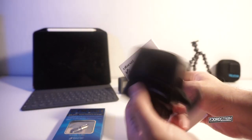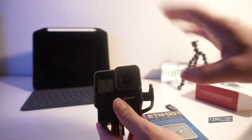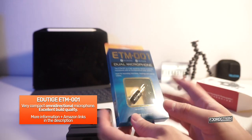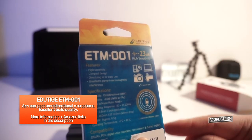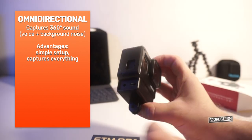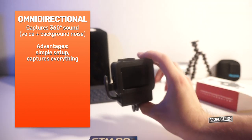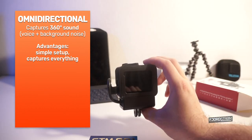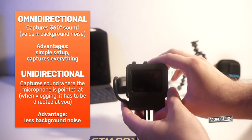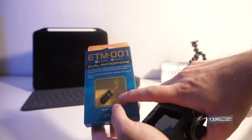You have two options: either you go for the Rode microphone, which you add on top, or you go for an omnidirectional microphone like this one I chose. This is the unboxing of the ETM-001 — very nice packaging. It's an omnidirectional microphone, which means it captures all the sound around you, 360 degrees. So if you plug it in on the side, it will capture sound from the back and from the front. I can be filming and it will capture the sound in front but also capture my voice when I'm behind the camera. With a directional microphone, you need to twist it towards you if you want to talk from the back. Besides that, I also like the fact that this is just very small.